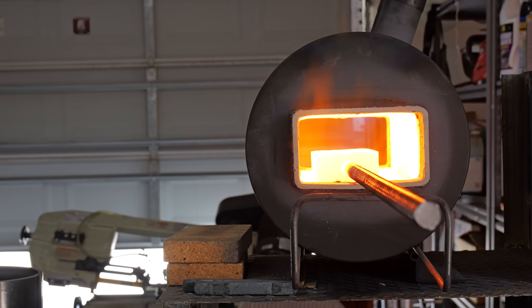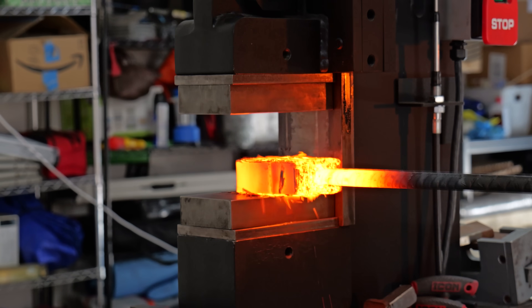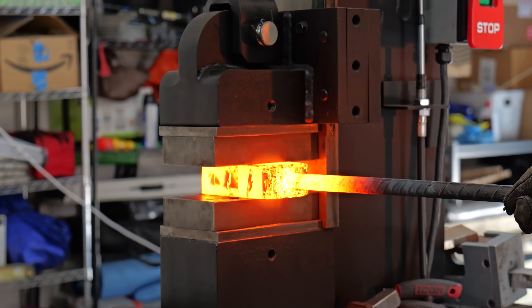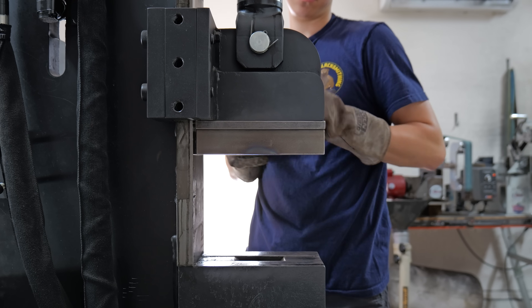One of the aspects about forge welding that isn't talked about too much but is still super important is just leaving the billet to sit in the forge at forge welding temperature. This promotes cross-boundary grain growth and makes sure the billet is actually glued together. It's actually possible to weld some materials without a press at all, just by having them sit at forge welding temperature, but it requires a bunch of tools that I don't have.